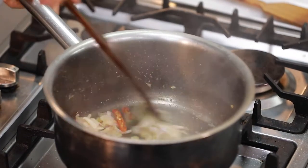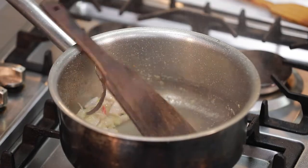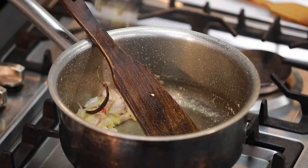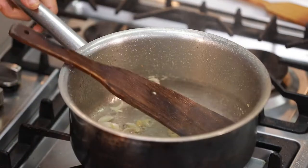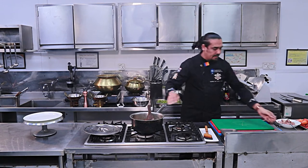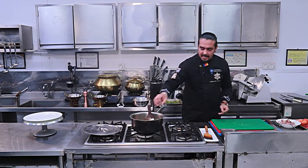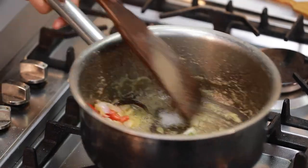I am going to braise the spices as well. I am going to add butter — soft butter — just 1 tablespoon. Then a sprinkle of white pepper, a sprinkle of black pepper, salt to taste, and sugar for balance. I am going to add the magic masala.